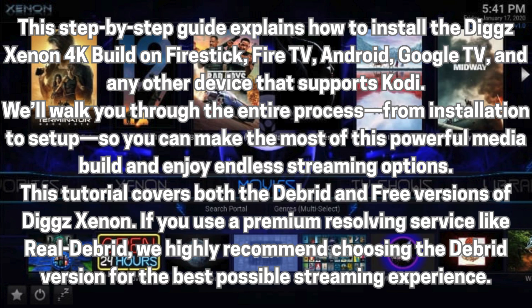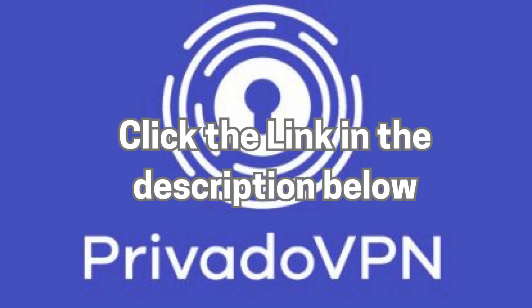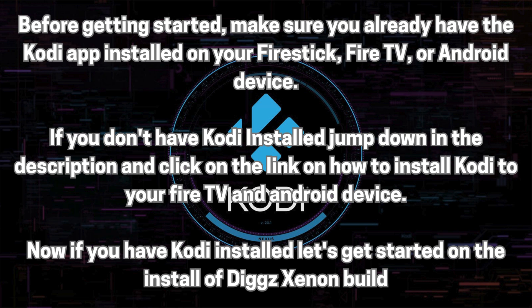This tutorial covers both the Debrid and free versions of DigXenon. If you use a premium-resolving service like RealDebrid, we highly recommend choosing the Debrid version for the best possible streaming experience. For those who prefer the free build, keep in mind that it uses add-ons pulling links from public sources like Elementum. To stay safe online and protect your privacy, always use a VPN when streaming with free sources.